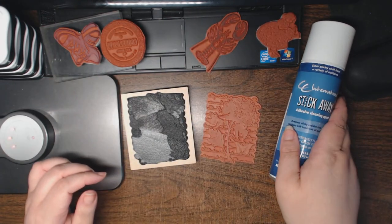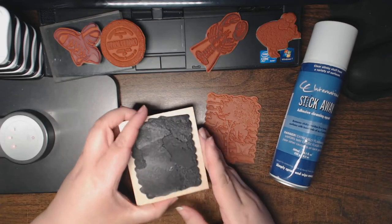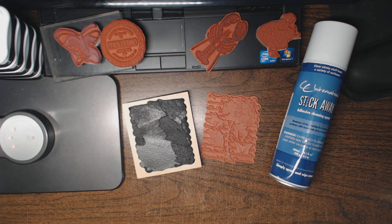Hopefully this helps those of you who've asked how to unmount super-sticky red rubber stamps in preparation for adhering them to cling cushion foam. If you have any questions, leave me a comment. Thank you so much for watching, and feel free to ask for other tutorial requests.